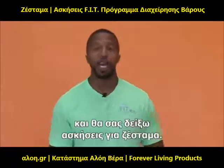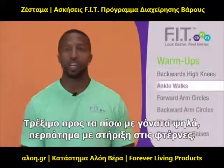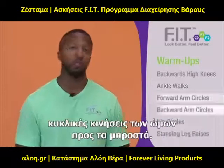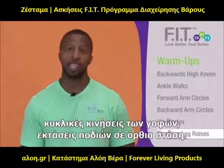I'm Terence Johnson with Forever Fit. I'm now going to take you to the warm-up exercises. We have backward high knees, ankle walks, forward arm circles, backward arm circles, hip circles, and standing leg raises.